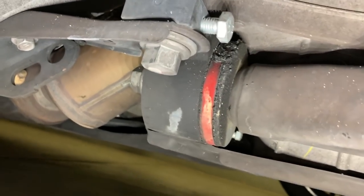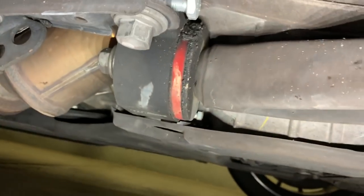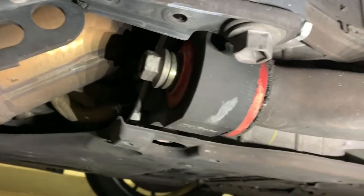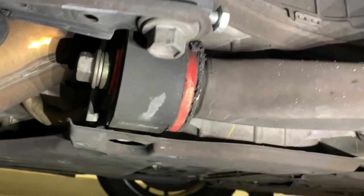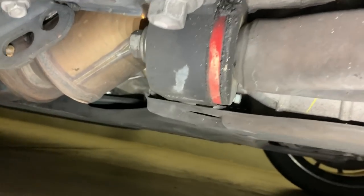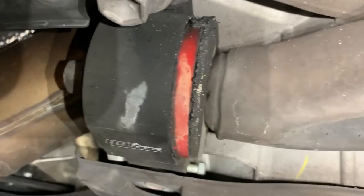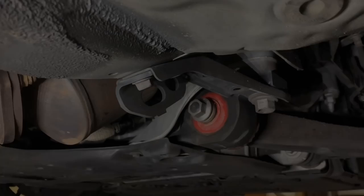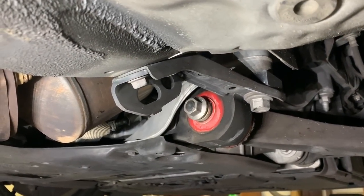So there's the RR Racing Ultimate Steering Response System. That's what it looks like installed after two and a half years of being on the car and about 20,000 miles. You can see the RR Racing logo down on the bottom there, and here's the back view as well of what it looks like.